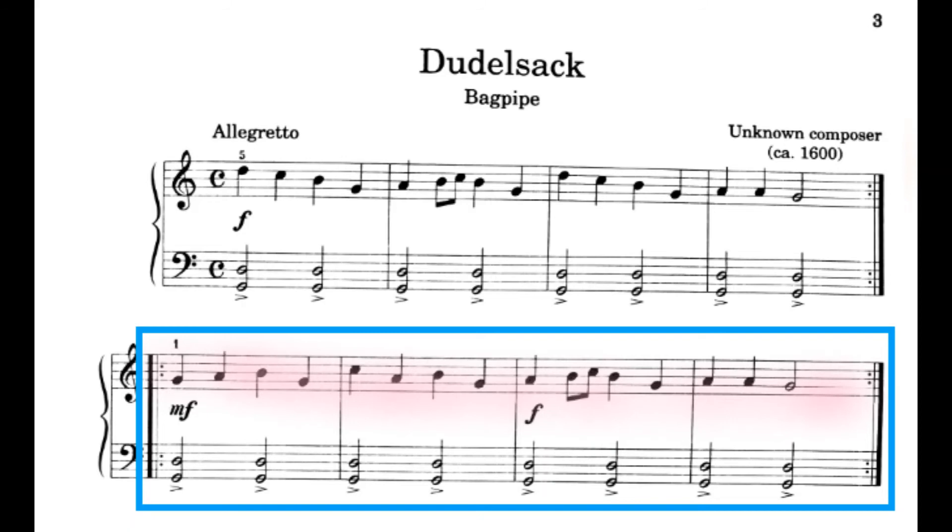What we'll do next is practice all of your right hand — this is all marked in the color pink. Here we go, let's play this and count. 1, 2, ready, play. Good. Now let's play everything in the blue box with two hands. I'm not going to count, but I want you to try to count while you play. Here we go. 1, 2, ready, play.